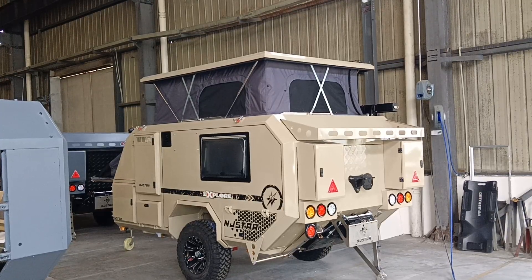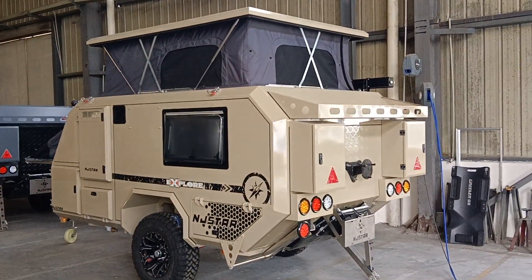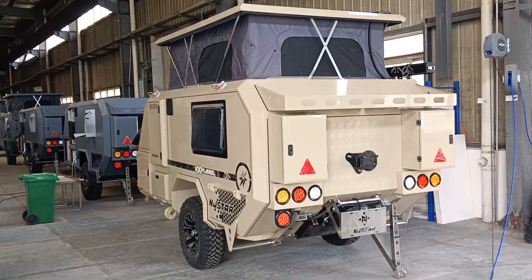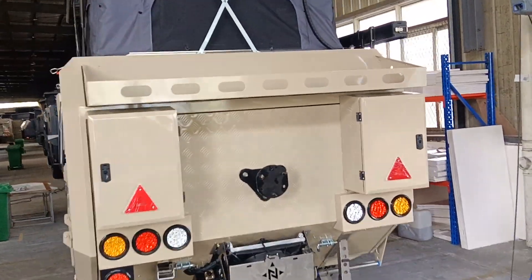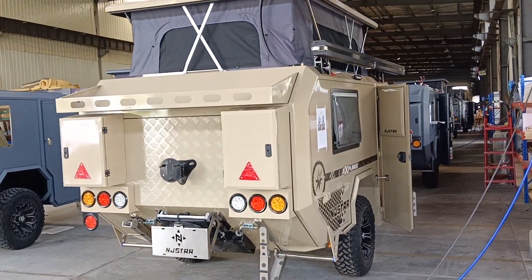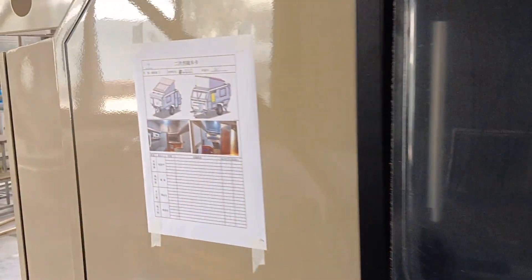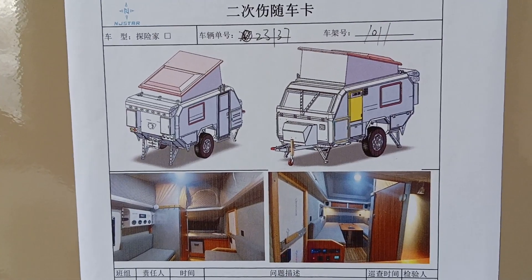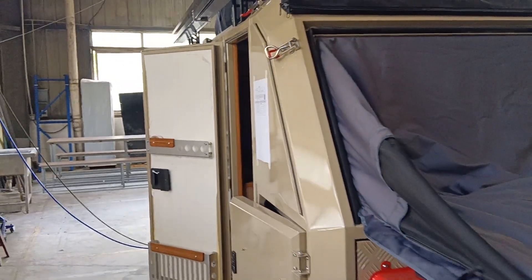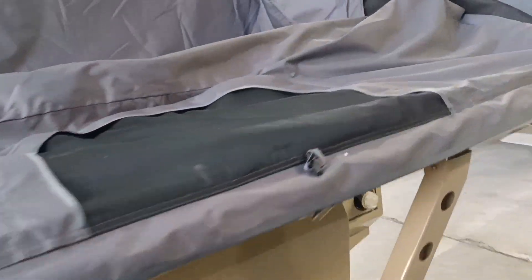Hello guys, today I will introduce you to this brand new flat-top NG-Star desert color travel trailer. This is an upgraded one. I will introduce it from the exterior and we will go through the exterior first. This one is a flat top, compared to the previous slope top version, so let's walk around and take a whole picture from this side.